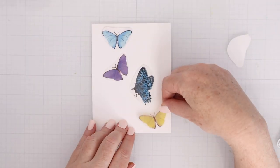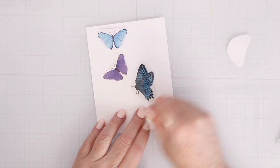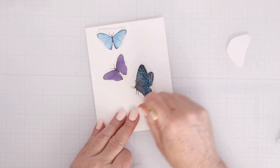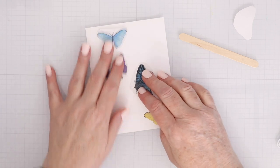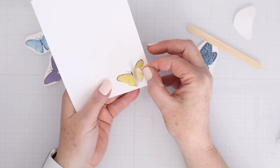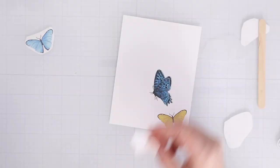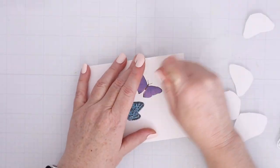For the rub-on transfers, they are so easy to use. Just cut out the one you want, peel off the back protective layer, and use the popsicle stick to rub with pressure to transfer the rub-on onto your cardstock. You don't need too much rubbing, but make sure it is fully transferred before you peel it off — and when you peel, go slowly so if it hasn't transferred you can fix that. The result is a beautiful, colorful image with shine, and you can create a one-layer card since there's no dimension, which is great for mailing.